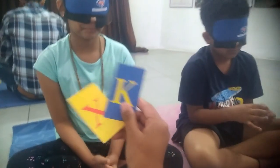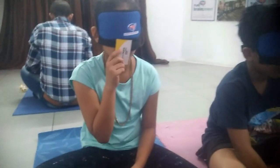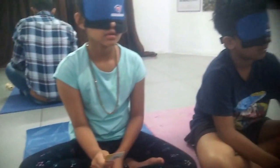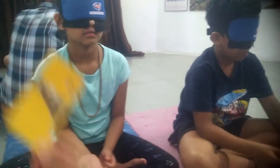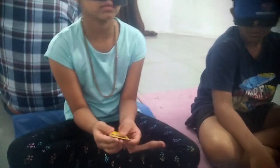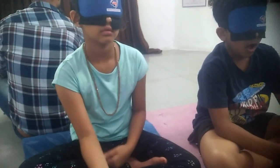Very good, Pita — yes, very good. K — yes, very good. X — very good, Pita. Very good, Pita — excellent!